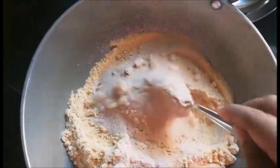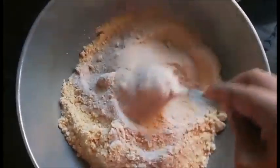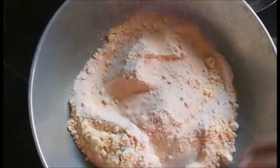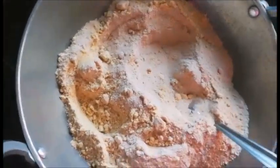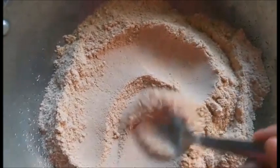And I'm just mixing all of it together. Yeh kuch is tarah ka dikh raha hai — kaafi powder bana hai and kaafi smooth paste hai. Achche se mix kar lijiye kyunki sab ingredients achche se mix ho jayein. So this is how the powder is looking — kaafi achche se mix bhi ho gaya hai. And you can see how smooth the powder is.